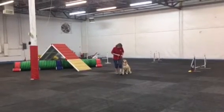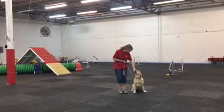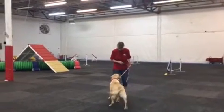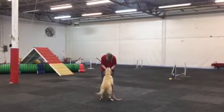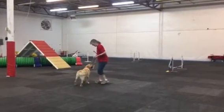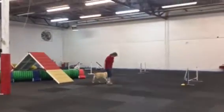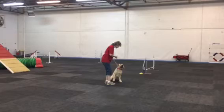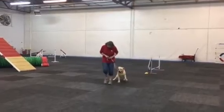Heel. Sit. Heel. Call front. Touch, touch. One more heel, and then walk, sit and walk around. Sit. Walk around your dog. Excellent.